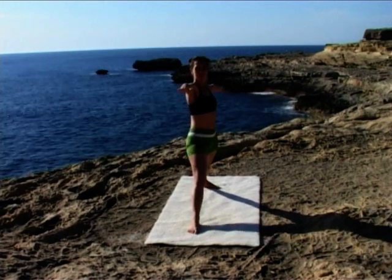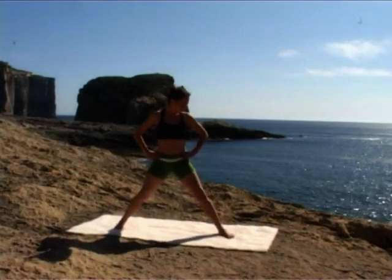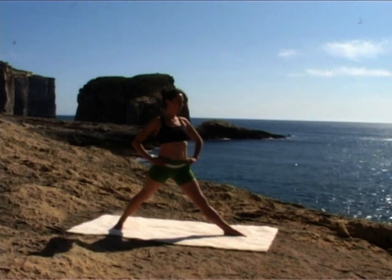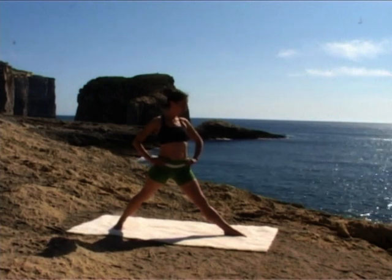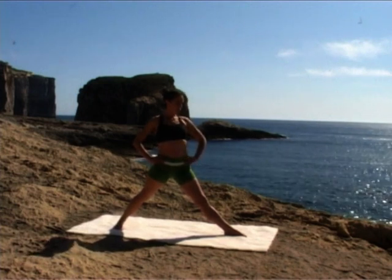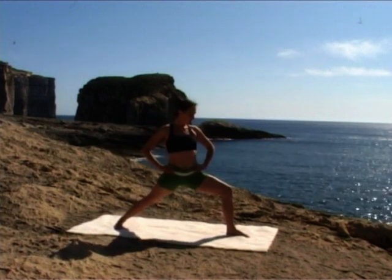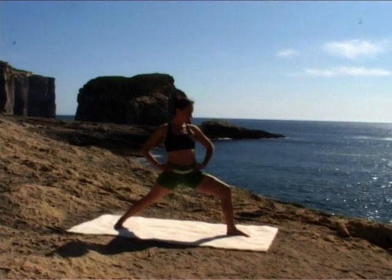Inhale, straighten your front leg. Exhale, lower your arms and turn your feet around. Left foot pointing to the front of your mat, right foot in, heel further back than the toes. Inhale. Exhale. Bend into your left knee — again, don't let it go past your ankle, and make sure your knee is tracking over your toe.